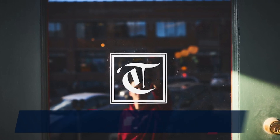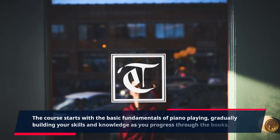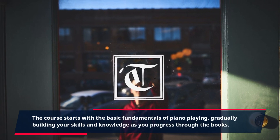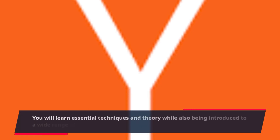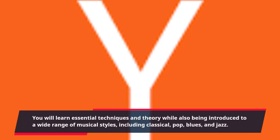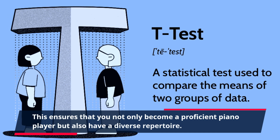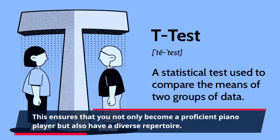The course starts with the basic fundamentals of piano playing, gradually building your skills and knowledge as you progress through the books. You will learn essential techniques and theory while also being introduced to a wide range of musical styles, including classical, pop, blues, and jazz. This ensures that you not only become a proficient piano player but also have a diverse repertoire.